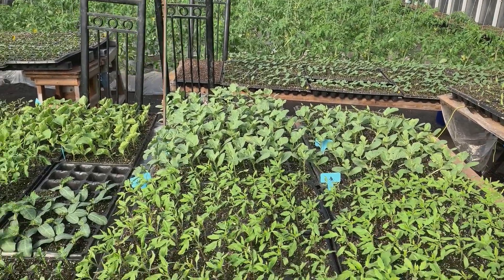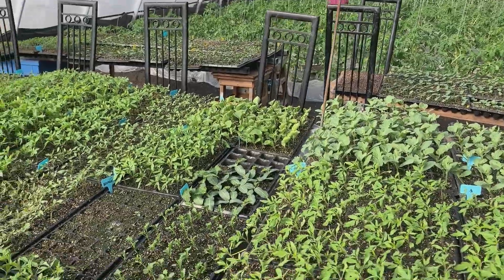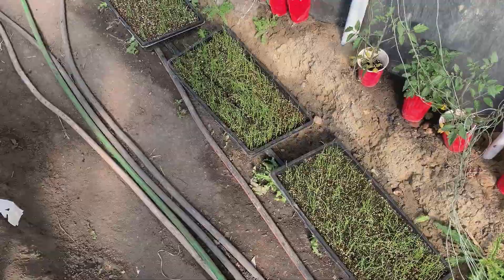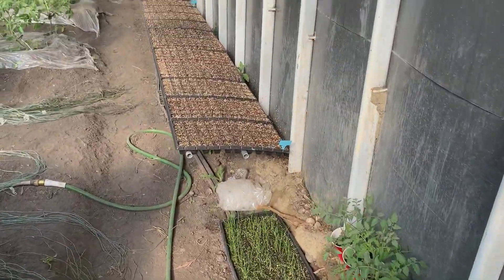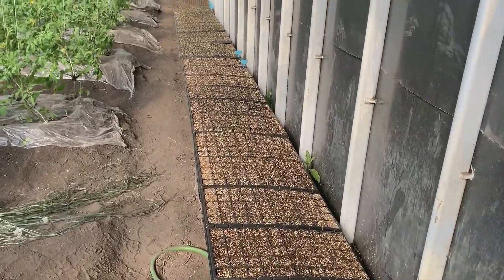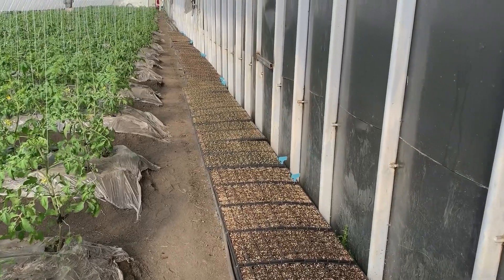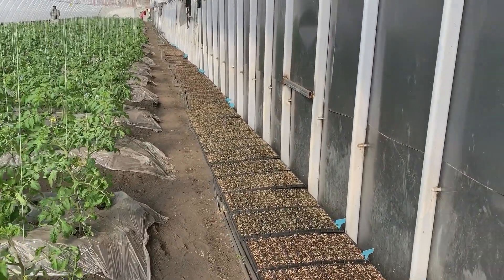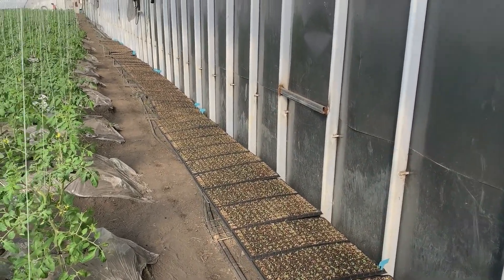This is going to be the first year we do watermelon, and we're going to grow some cantaloupe too. Here there's some green onion. We are trying to exploit every corner of this greenhouse — to exploit the full power of it. So many varieties and seedlings.